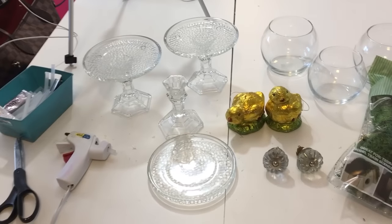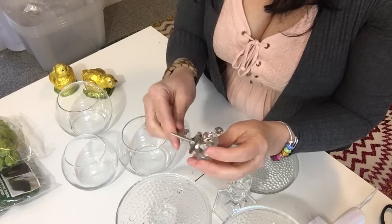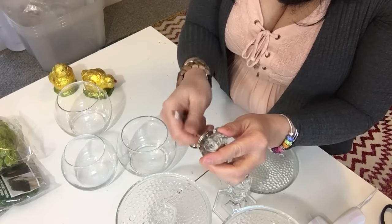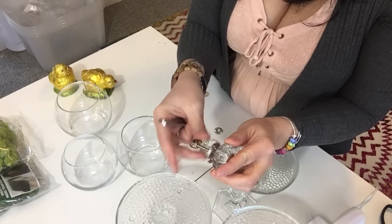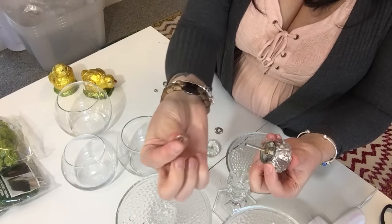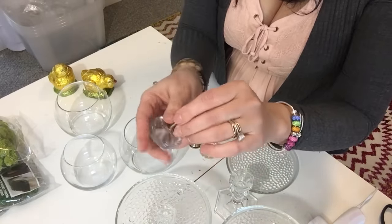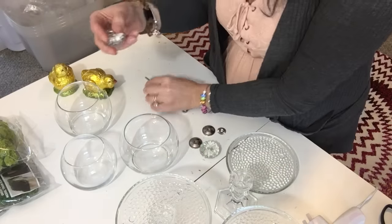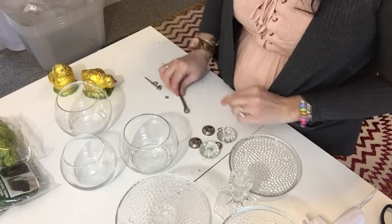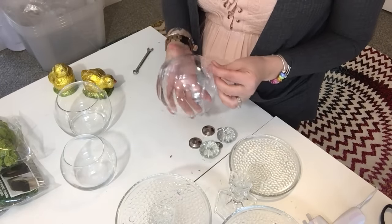So those are the supplies. Let's get started. I'm removing the hardware from the drawer pulls using a little wrench, just loosening the nut and washer from the screw. We're not going to need the screw, so I'll set that aside. I'll pull the washer off, then remove this piece — I am going to use the decorative top piece and the glass knob. I've got two of those. I'll save the little washers and bolts. We're going to use the two larger glass vases, tip them upside down.